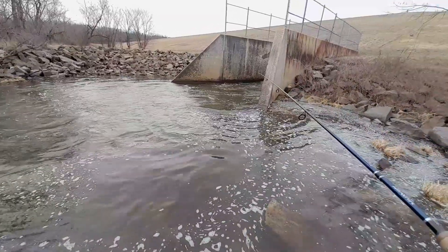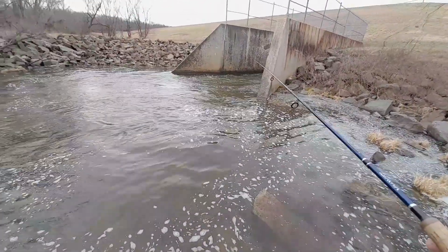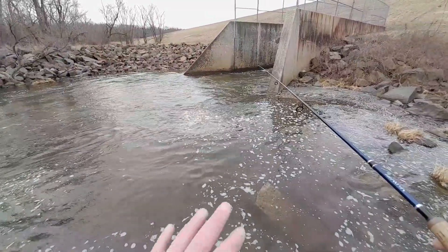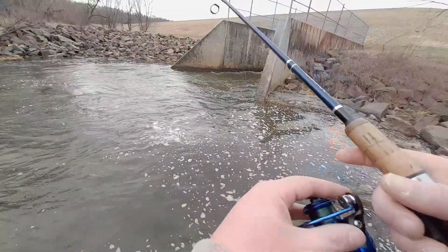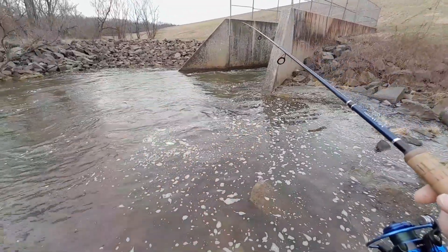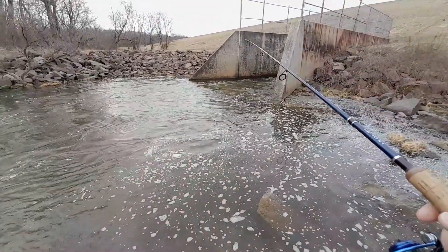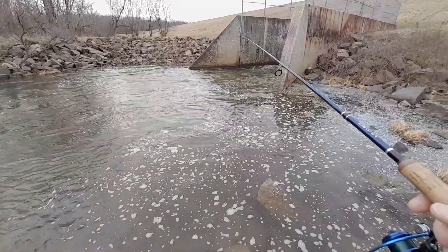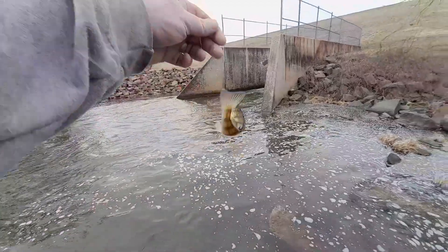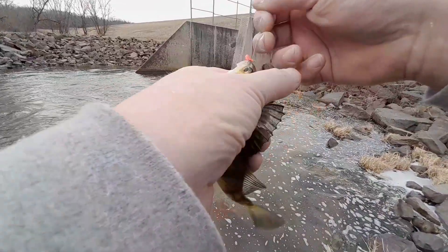That time I wasn't doing anything to it — I was just letting the current do its thing and move the bait around. And it got another hit! I guess that's the deal: don't do anything to it, just let the water swish the bait around and the fish come. Got another perch, same size.